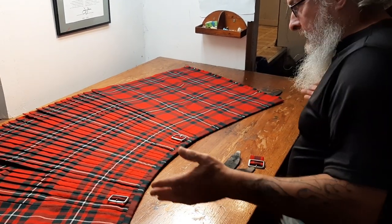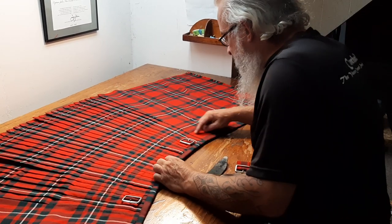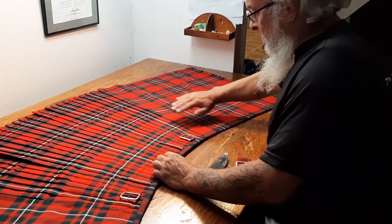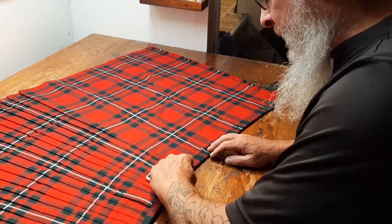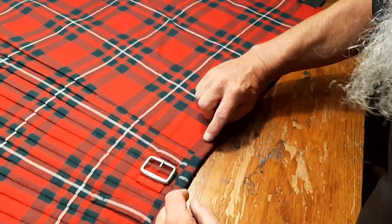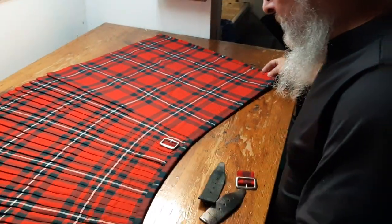We had to let it out a little bit, but fortunately we were able to do that just by letting the aprons out a tiny bit. I had to press these about three or four times to press out the old creases, because I get the feeling this kilt is not new and it's well-loved. There's still a tiny bit of a ghost of a crease right there, but unless I draw your attention to it, it's not hard to see.